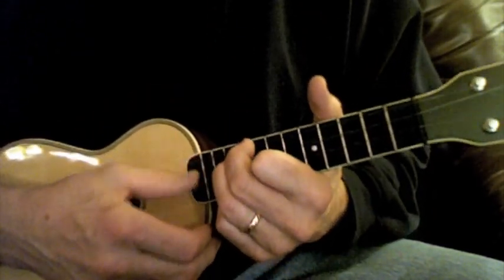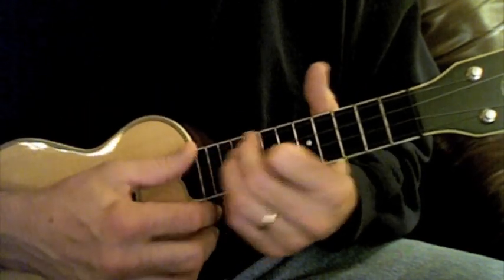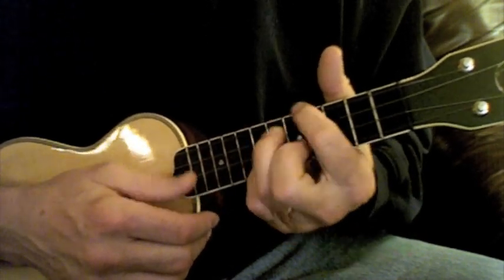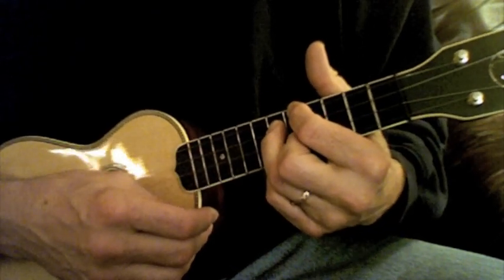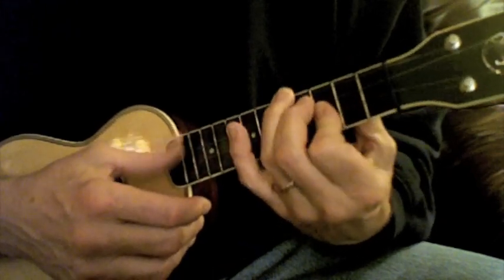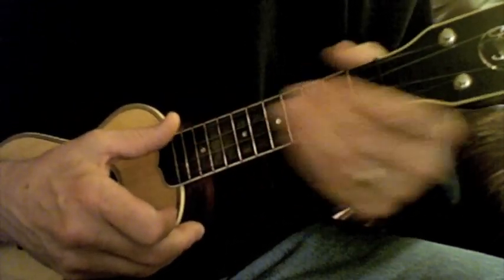All I did was up here at the 8th fret — that's an F7 shape. Down to the 6th fret is an F7 shape. 5th fret, F7 shape. Here's an F6 shape. C diminished shape. F7 shape. B flat shape. You're going to start seeing these repetitive shapes that I'm just moving up and down the fingerboard.